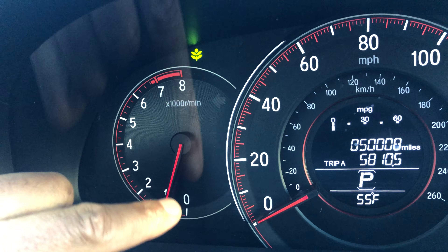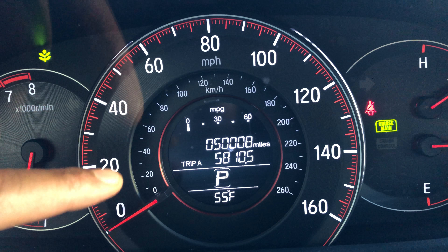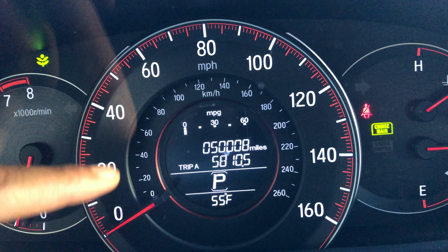The RPM gauge can go all the way to 8,000 RPMs — I don't suggest you take it up that high. Next, we're going to go to the speedometer. Right here it's in miles per hour — you can see MPH — and it goes all the way to 160.